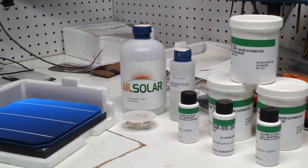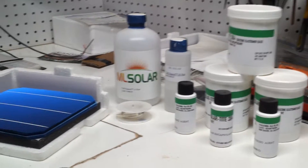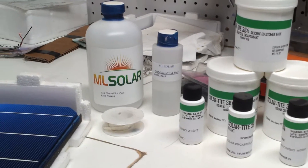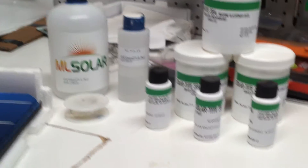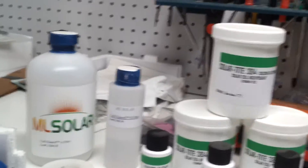Why hello YouTube. This here is a little quick update. I am going to be making a solar panel, my next one, with the ML Solar Cell Eclipse with also the Solar TIE 384.